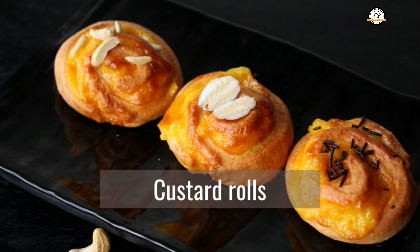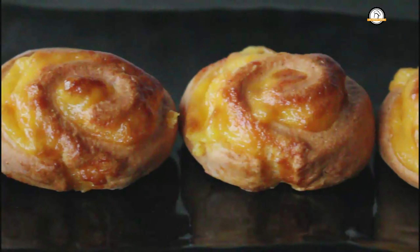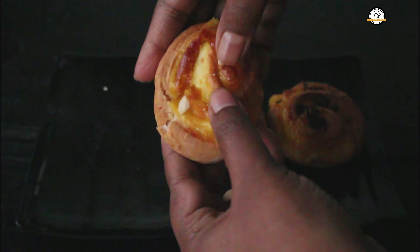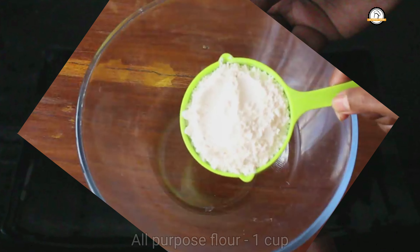Welcome to everyday cooking. Today we are going to make custard rolls. This is very easy to make, it will be soft and it is so so good. First let us get ready with the dough.